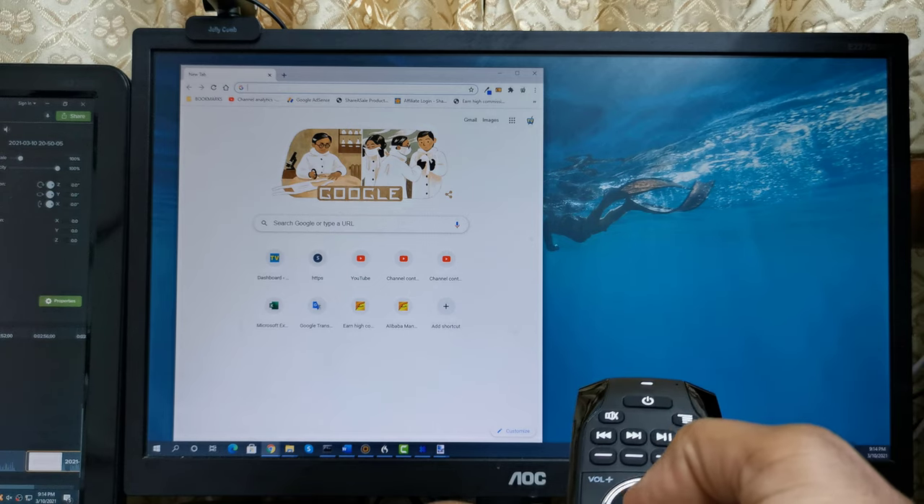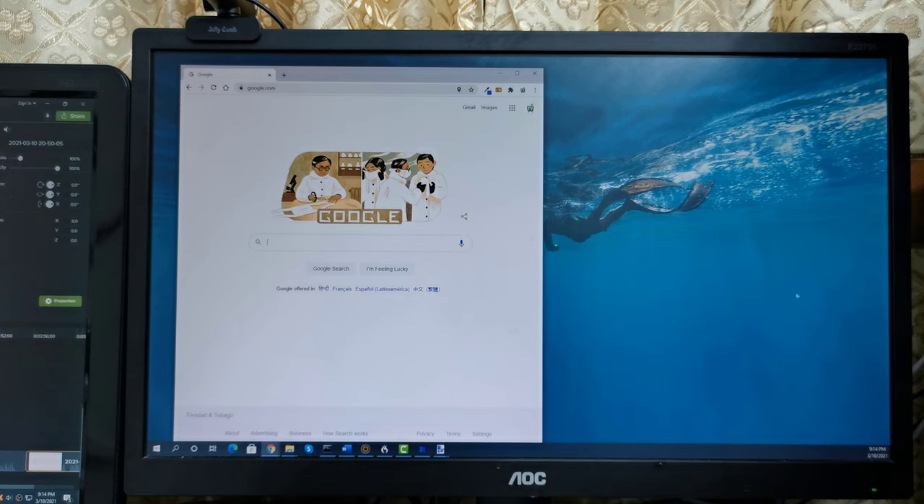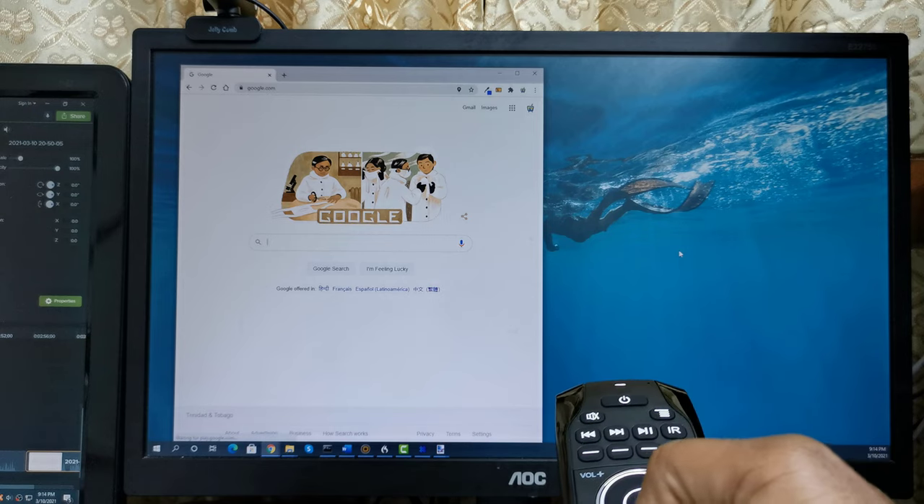To increase or decrease the speed of the cursor, press and hold the home button, and tap the volume up or down button to increase or decrease respectively.